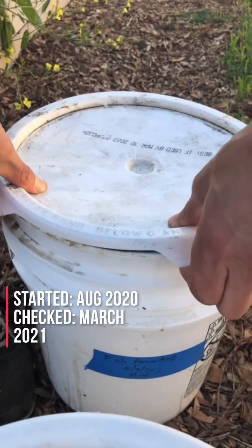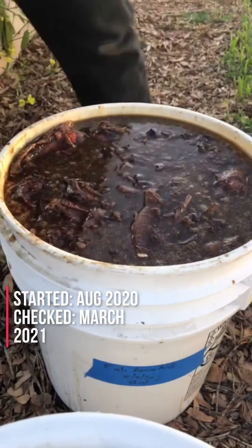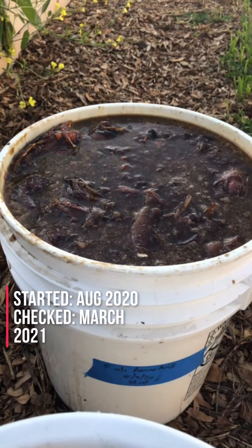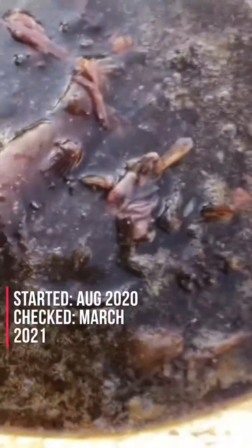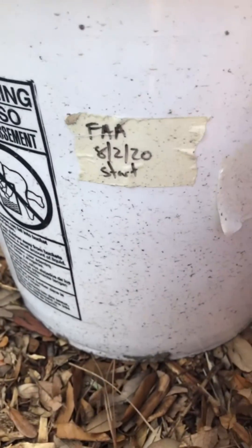They don't smell at all, honestly, if you do it right. So you saw what the other one looked like, now you see this one. You can see all the microbial life — everything's bubbling up, it's breaking down, it's fermenting. My dog is really trying to get back here. I have a date on this one, so that's when this one was started.